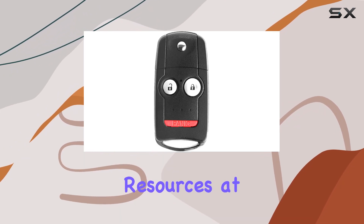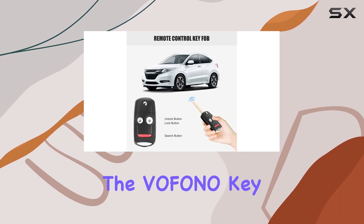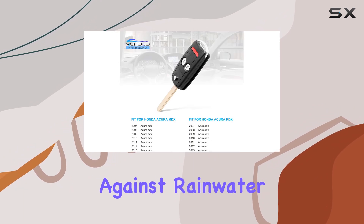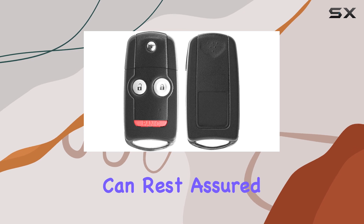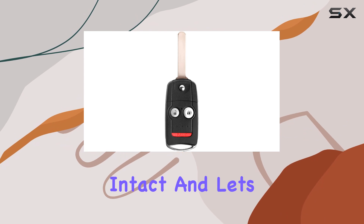Let's talk build quality. The Vifono Key Fob doesn't disappoint here. With a hard and tight shell, it offers protection against rainwater infiltration and is built to last. So you can rest assured that your key fob will stand the test of time, keeping your vehicle secure and your peace of mind intact.